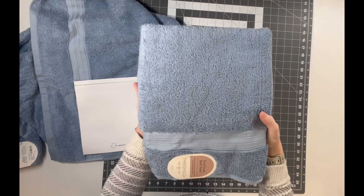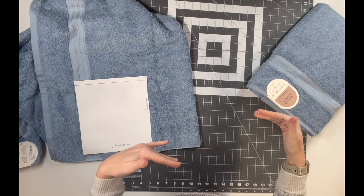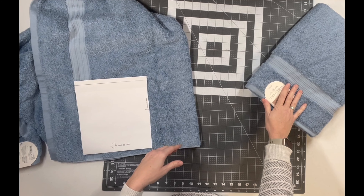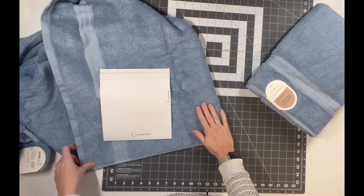So making this hooded towel, I have the towel I'm going to use for the body — I'm just going to set that aside for now. And typically you would buy a smaller hand towel to use for the hood, which Target didn't have available when I went to the store. So I ended up buying two of the big ones because I couldn't wait to order or wait for the smaller one to get stocked.